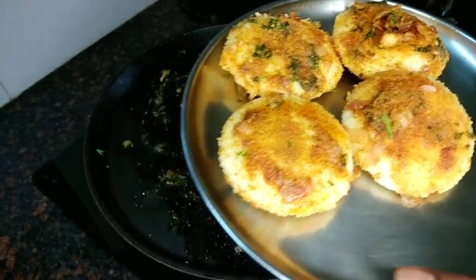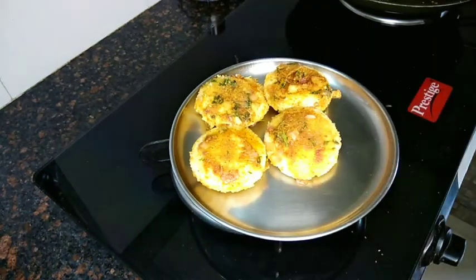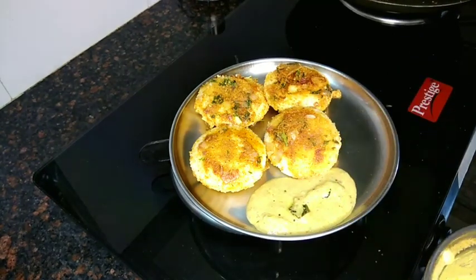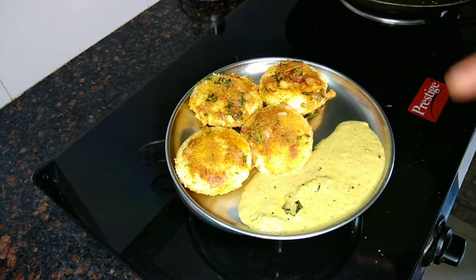I am going to put a little bit of chicken. So much smaller, I am going to put this one in. Let's get started. This one is really good chicken.